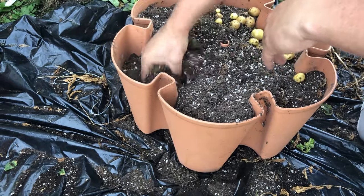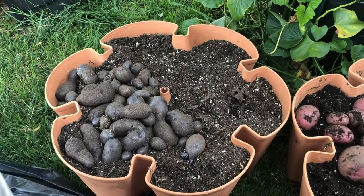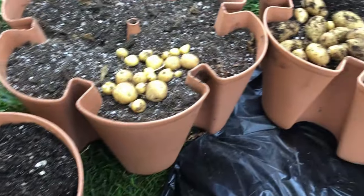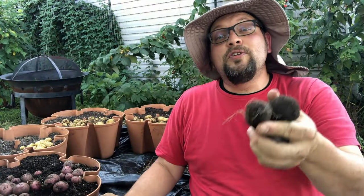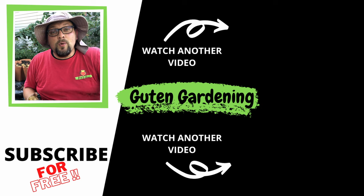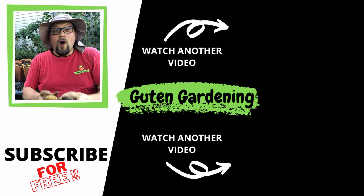Well, in my mind that is another successful Green Stalk vertical garden harvest. Take a look at the varieties and colors — a lot of different potatoes here. One of our five tiers didn't turn out, but four out of five isn't bad, and I'm pretty sure some user error was involved in that fifth tier. We will definitely continue the tradition of growing potatoes in our Green Stalk vertical gardens and we hope you'll consider joining us. There's a coupon for $10 off any order of $75 or more in the description. We hope you enjoyed today's potato harvest video — give us a like, leave a comment, share and subscribe, and remember: when you're with us, you are good to grow!